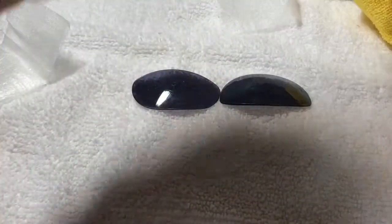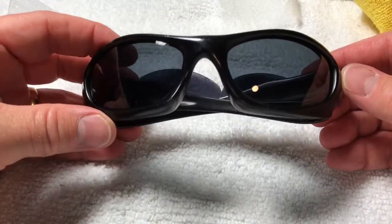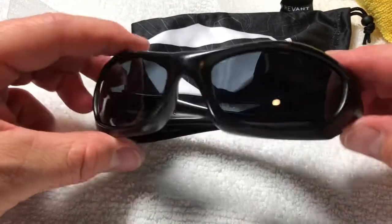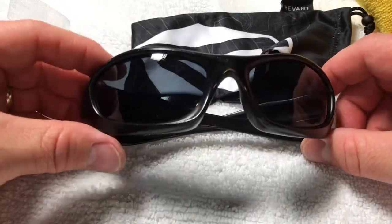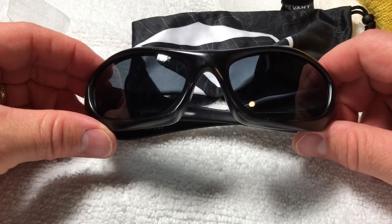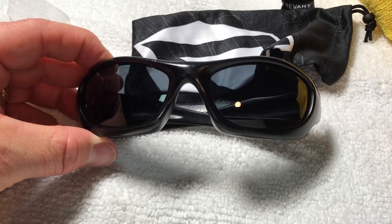So there we go — these are the Monster Dog replacement optics by Revant. I would check them out and see if they have a set of lenses that might fit your glasses. From what I'm understanding from friends and from this little process right here, this might be a win entirely. Click or comment below if you have anything else you want to know. I'll give these a wear test over the next couple of weeks and chime back in to see how they weather. Thanks a lot, you guys — have a wonderful day. Take care and be safe. Bye.